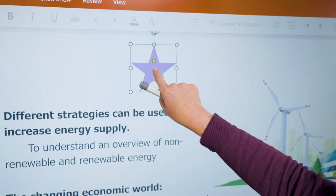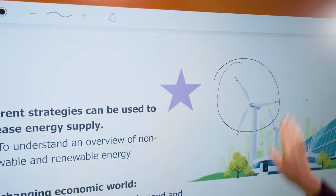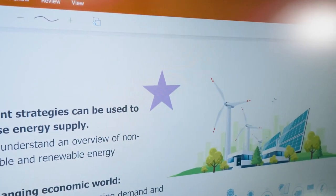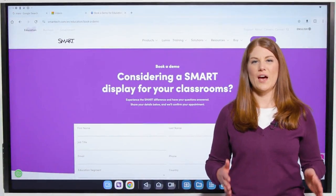Unlike other displays, you don't have to use the menu to change tools. It recognizes the pen, touch, erase, and gestures. These are just a few features that make the new Smart displays with IQ4 great.